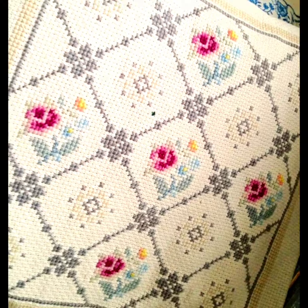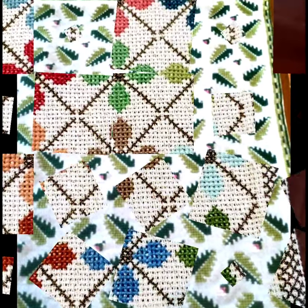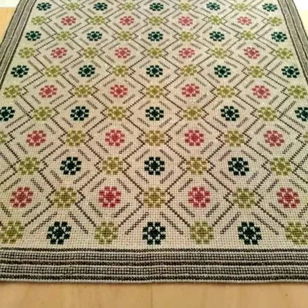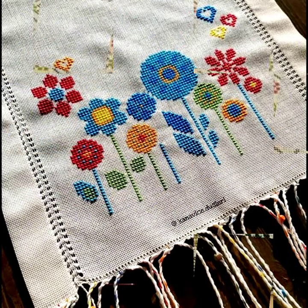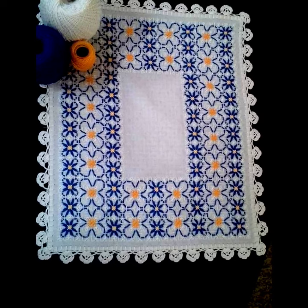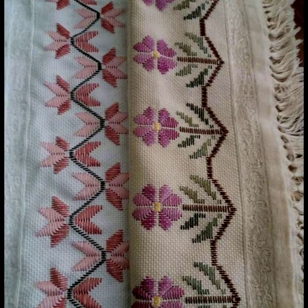Today we have brought you easy-to-count, colorful cross-stitch hand embroidery tablecloth and bookmark designs. All the designs are beautiful and attractive. You are requested to watch the complete video and get beautiful ideas. If you are watching this channel for the first time and haven't subscribed yet, please subscribe to this channel — A Stunning Handwork Idea.